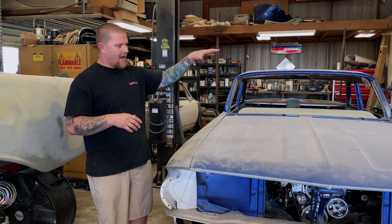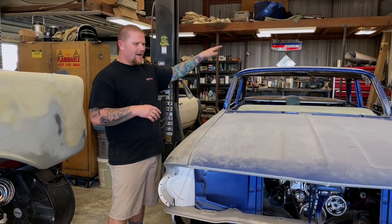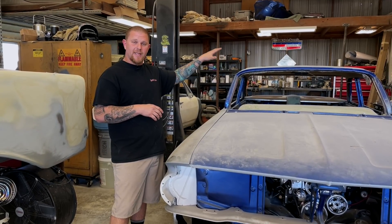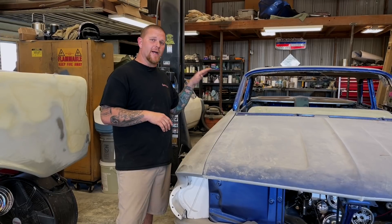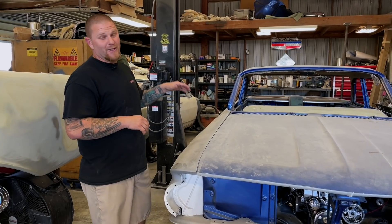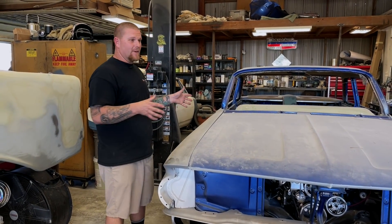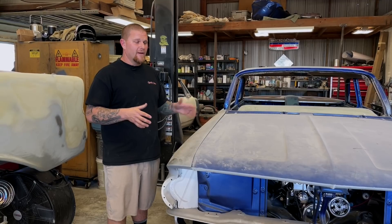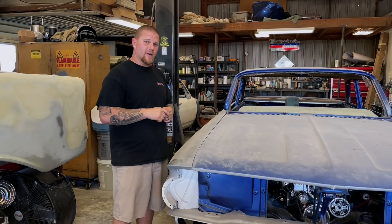What's in there right now: the car has a 383 stroker Chevrolet small block. I'm unsure of the transmission. It does have a fully restored factory frame, all on air ride with a Curry rear end. Although that is cool, we are actually going to be ditching every bit of that — the only thing we're technically going to keep is the body shell, which will be for sale. If anybody wants to reach out, check out the description.